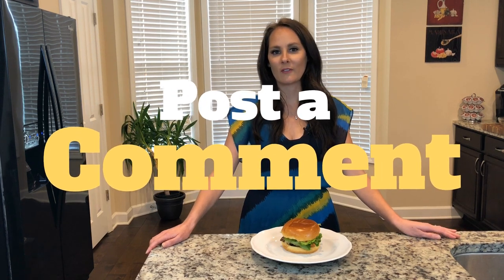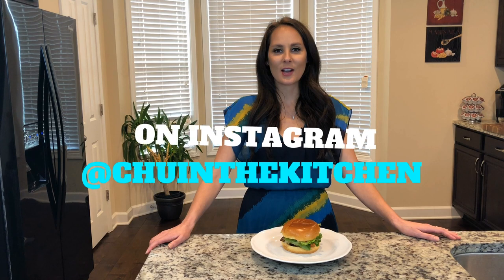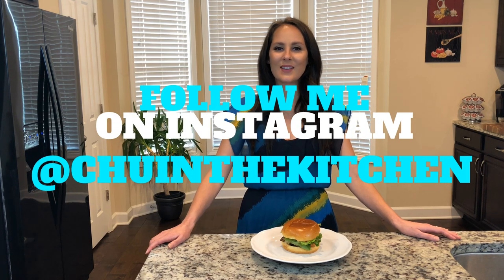This burger is done and this cowgirl is ready to eat! Post a comment below and tell me what your favorite burger spot is. You can support my channel by clicking the subscribe button below. You can log on using any Gmail account. Follow me on Instagram at Chew in the Kitchen — see you next week!